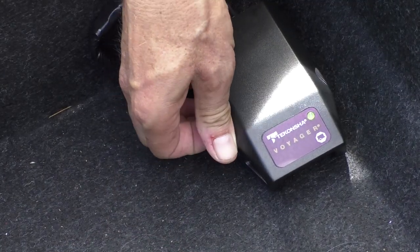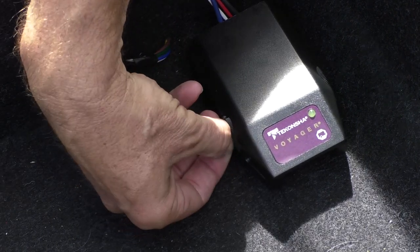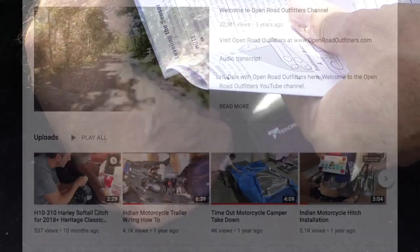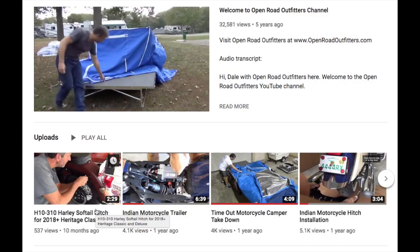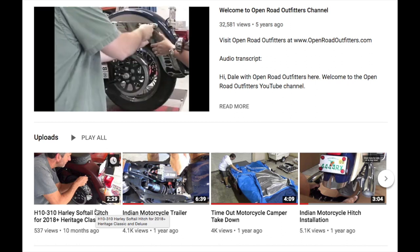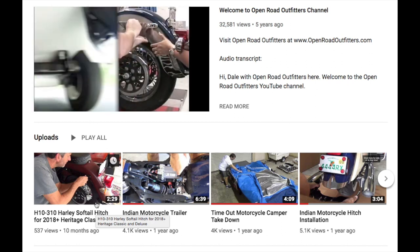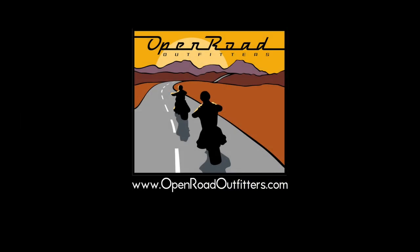In a separate video, I'll show you how to adjust the brakes on the camper and the controller. If you'd like more information about motorcycle camping, campers, hitches, or wiring, check out my other YouTube videos and subscribe to my YouTube channel. And be sure to visit me at OpenRoadOutfitters.com. Until next time, this is Dale with Open Road Outfitters, wishing you many happy journeys.